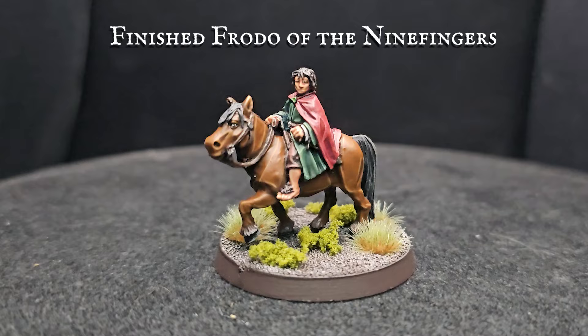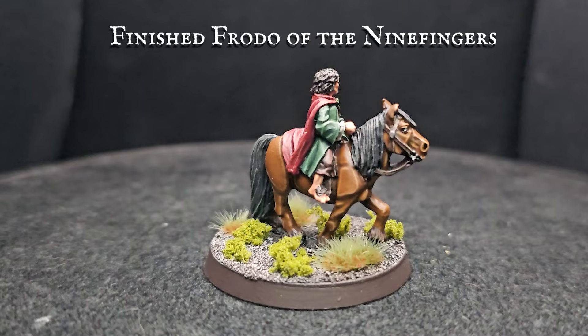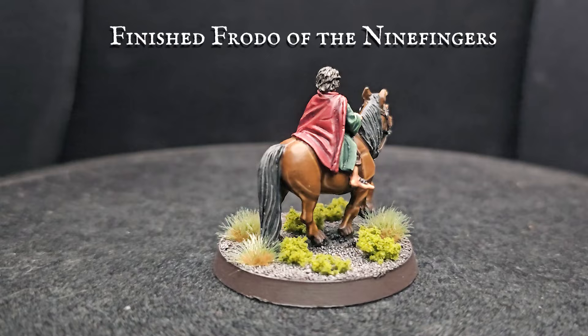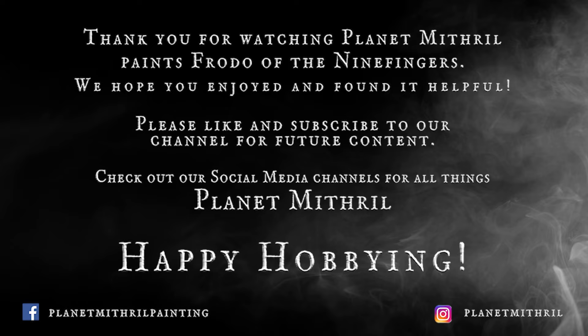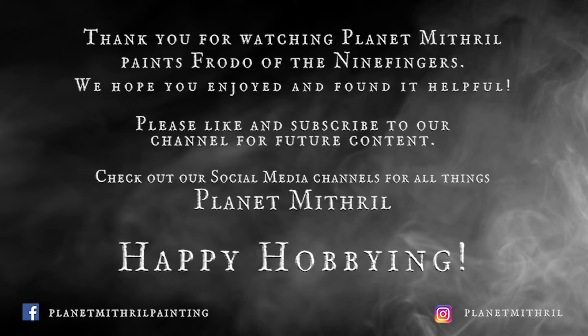A regal sight indeed – the hero of Middle-earth riding back home atop his loyal pony, ready to help defend his kin against the vile forces of Sharkey alongside his other super brave counterparts. This model was a super fun exercise in painting something different. I guess I'm going to have to finish up the other three hobbits now! For basing help, please check out my five-minute bases tutorial playlist. I really hope you guys enjoyed today's tutorial – thank you all so much for watching. Please don't forget to like, subscribe and hit that bell for notifications. Until next time, take care and happy hobbying!